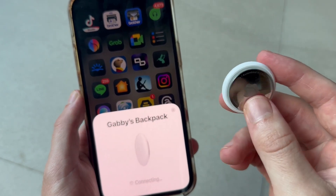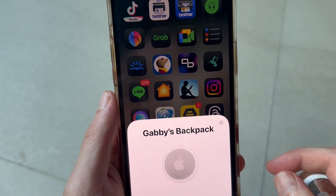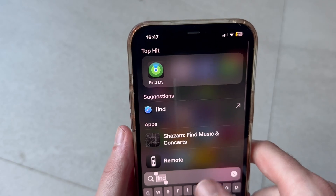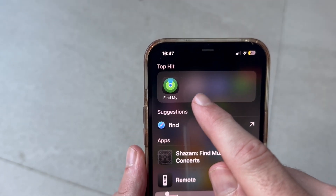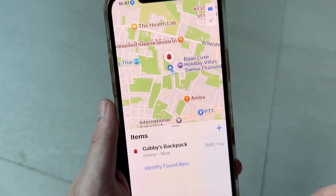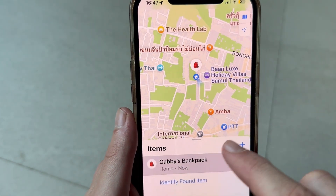Give that a couple of seconds while it connects, and you may be able to hear it once it's connected. Then we can just click done right at the bottom. Once the AirTag is connected, you can view this AirTag and where it's located by heading over to the Find My app on your phone. You can then click on Items down in the bottom navigation, and here you'll find the backpack device that we just connected.